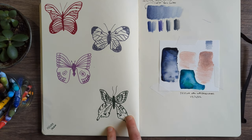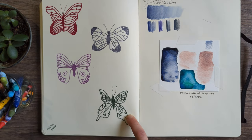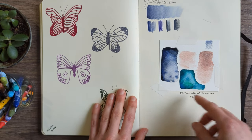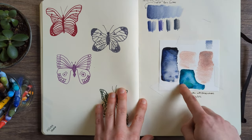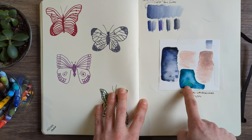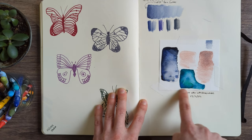Trying to draw butterflies — I can't draw butterflies. I can't do symmetry and I get bored with all the fiddly detail. Maybe I'll have a good day one day. Testing some new watercolours on cheap watercolour paper — I think this was one of the Schmincke super granulating ones or something. It's beautiful though.